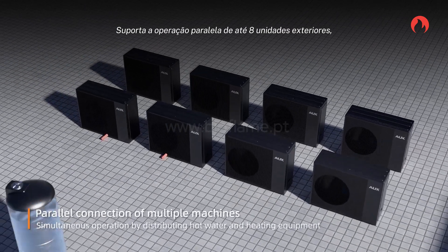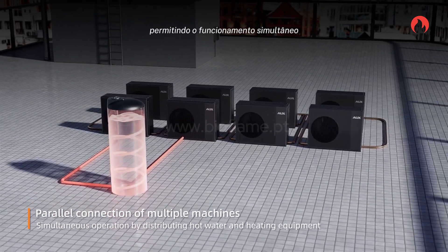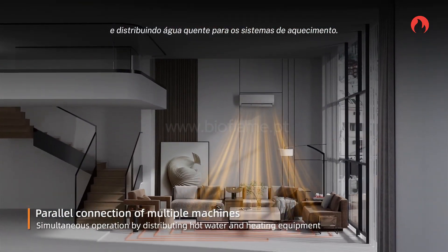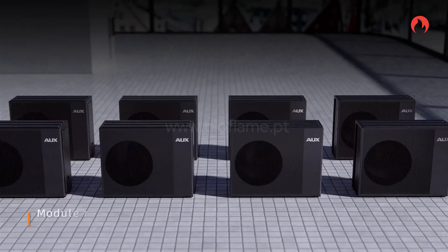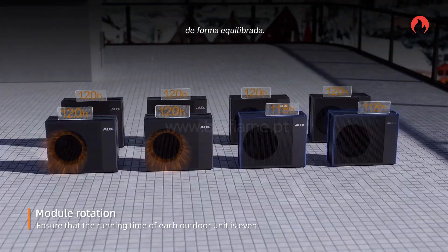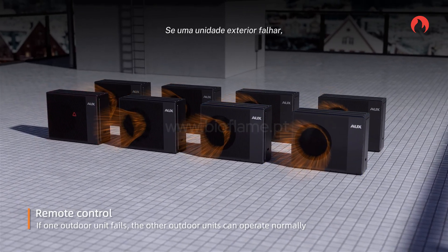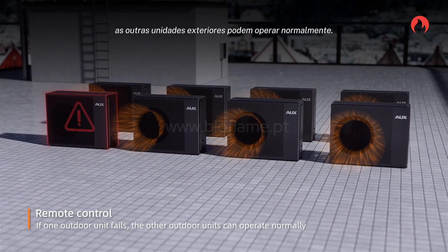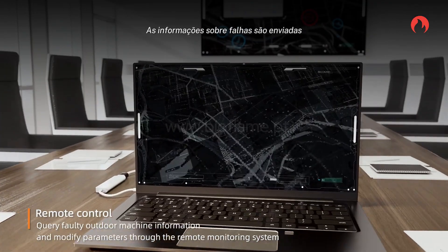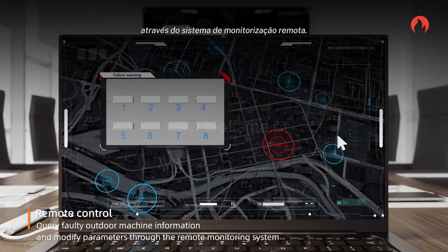The system supports parallel operation of up to 8 outdoor units, with simultaneous operation by distributing hot water and heating equipment. Module rotation ensures the outdoor units are used for an even duration. If one outdoor unit fails, the other outdoor units can operate normally.